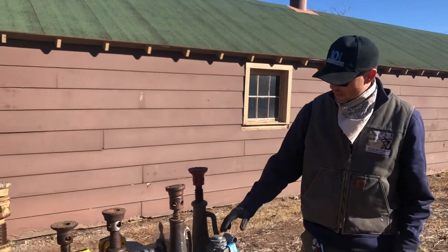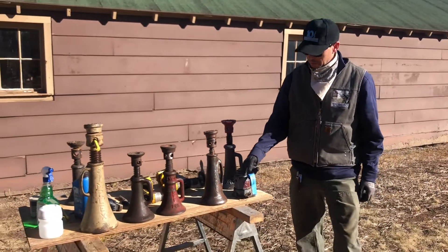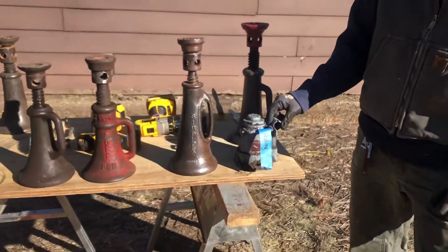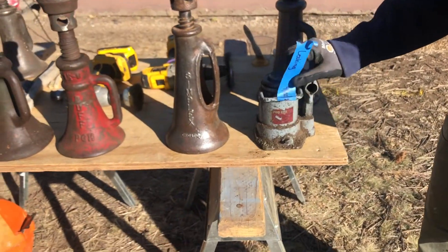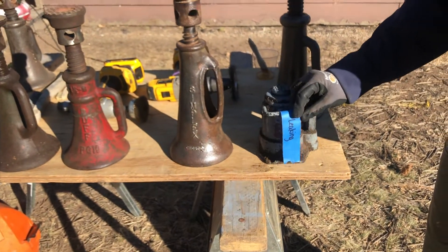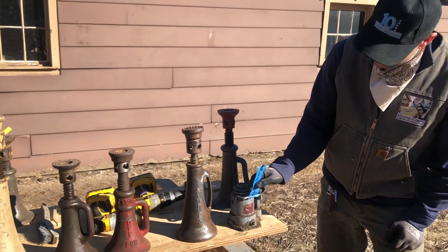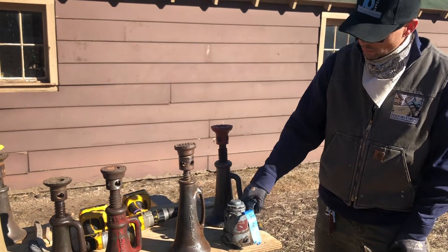This is a hydraulic jack which you'd probably recognize and see at any of your auto supply stores. This one is leaking and honestly a lot of them are leaking. They tend to fail and they don't have a long life in the field with Historicore.